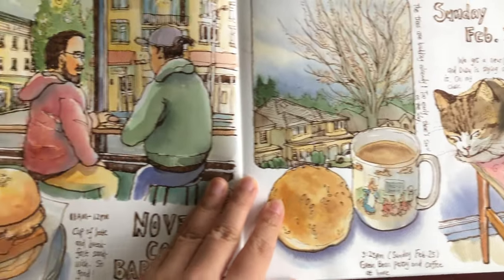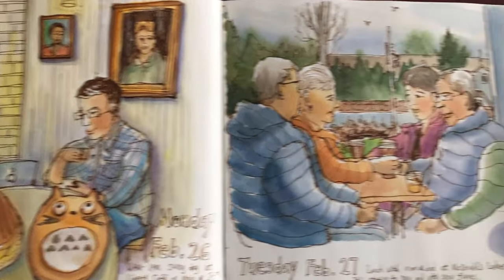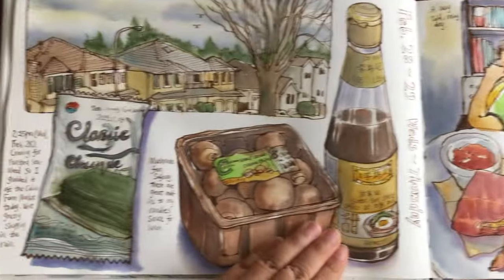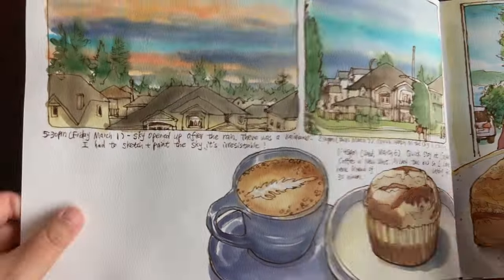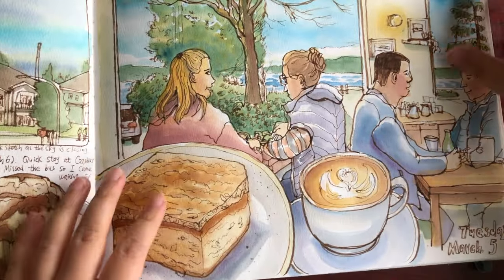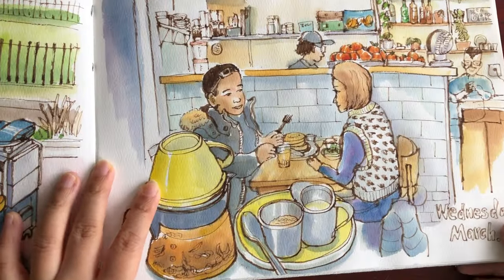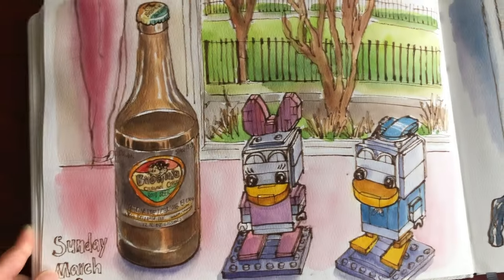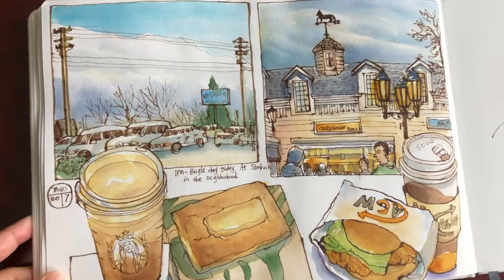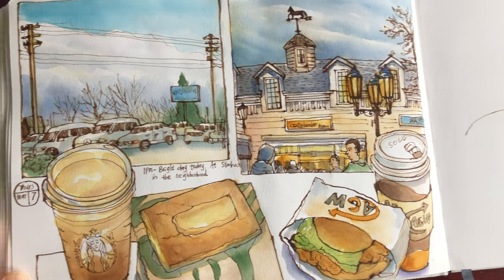A lot of fun sketches at cafes and also at home. Art journal from last weekend, still need to finish this up. Cafe sketch in West Vancouver on a sunny day, brunch time in East Vancouver. Had fun sketching with my Sunday sketch class. Some more little daily snippets of cafe times, short stays at cafes.